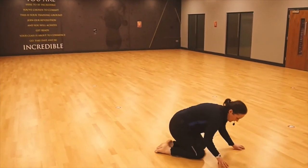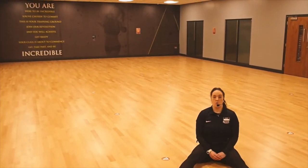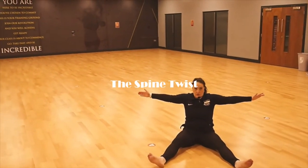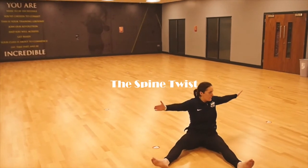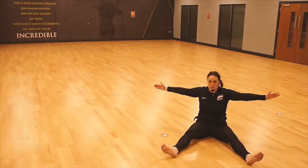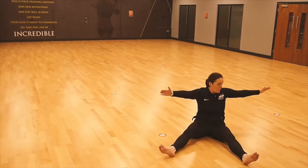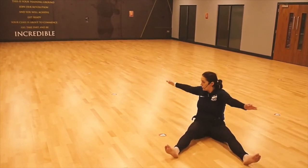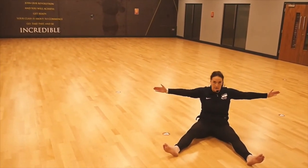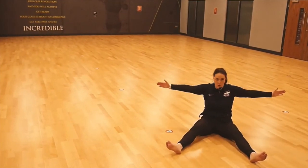We're going to take it to standing. Turn those toes on — imagine a piece of string holding you right up. Take those arms outwards. So we're going to twist, come back central, twist the opposite way, come back central. This time use the breath — three pulses, three movements. And one more time, one more time.